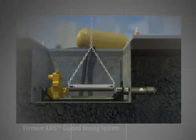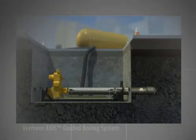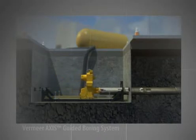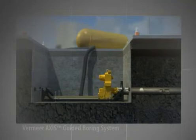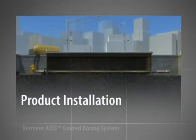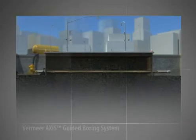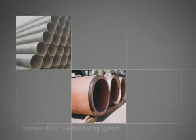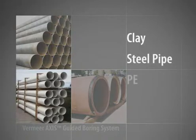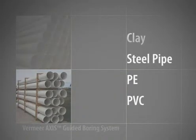Now let's turn back to the project. The drill stem is then coupled to the carriage assembly and to the rear portion of the drill head. Rotation and thrust from the carriage assembly resumes as the first drill stem is pushed through the hole. This process is repeated with numerous sections of drill stem until it reaches the exit pit. Now it's time to install the product pipe. Based on the versatility of the Axis Guided Boring System, many types of product pipe can be installed as the project requires. Depending on the job site, products such as clay or steel pipe, PE or PVC can be installed by one of two principal methods.